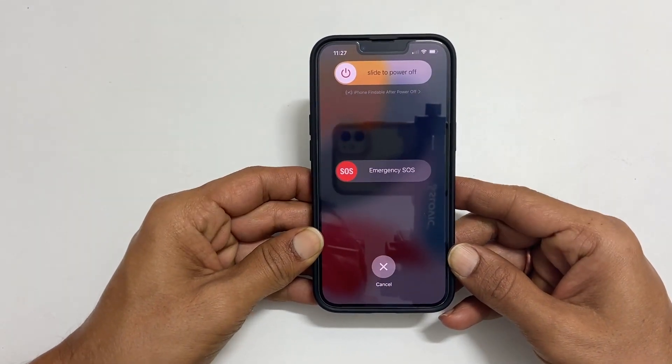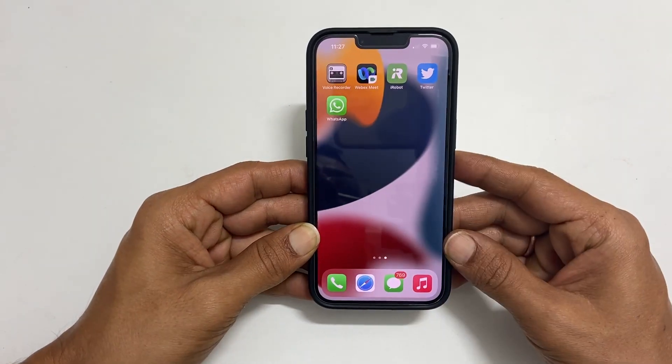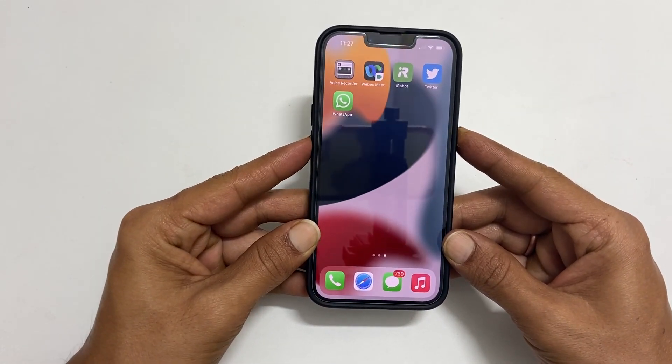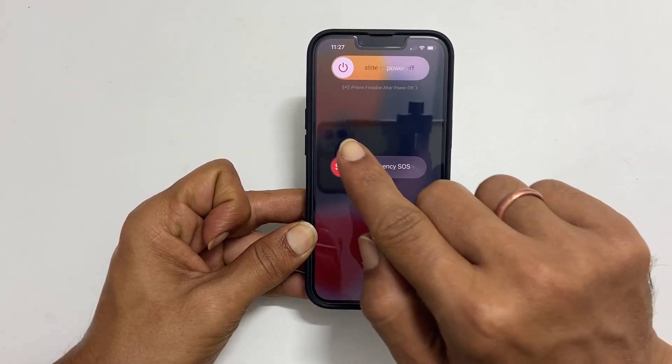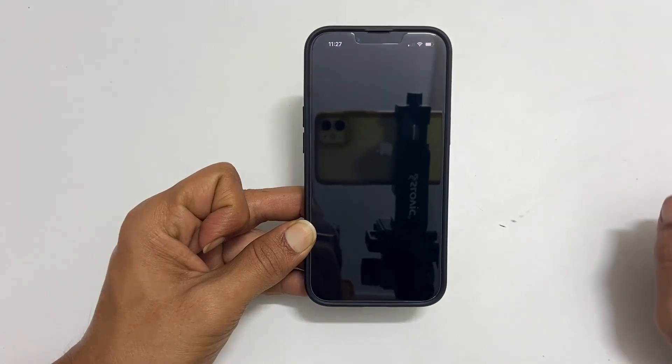You will get the power menu. Alternatively, you can press and hold power and volume down button to get here. Once you get this screen, slide the power icon to the right like this. It will switch off the device.